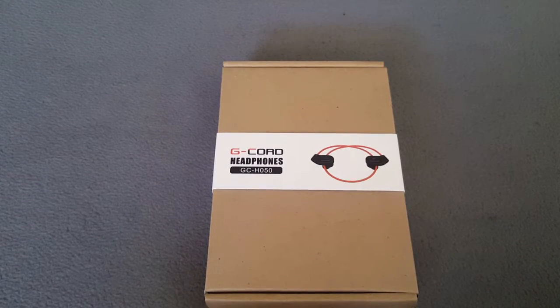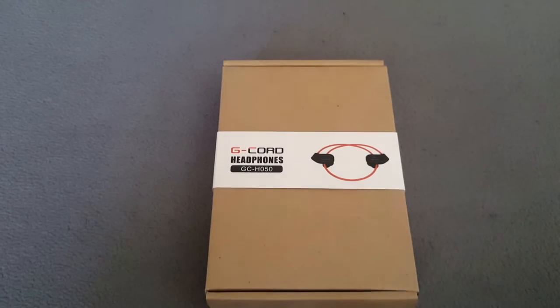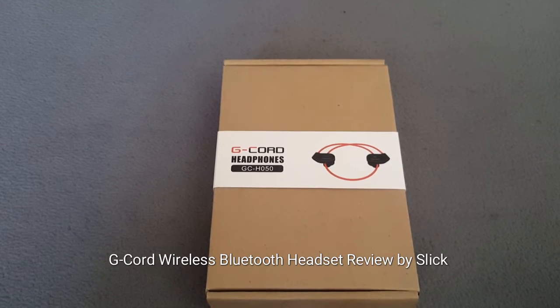What it do? It's your cutty and I'm here with another cool video. Today we're gonna be taking a quick look and cracking open a G-Core wireless Bluetooth v4.1 headphones headset. It is stereo noise canceling in-ear earbuds for your Android, Apple iPhone, iPad, Sony, Samsung, and more.